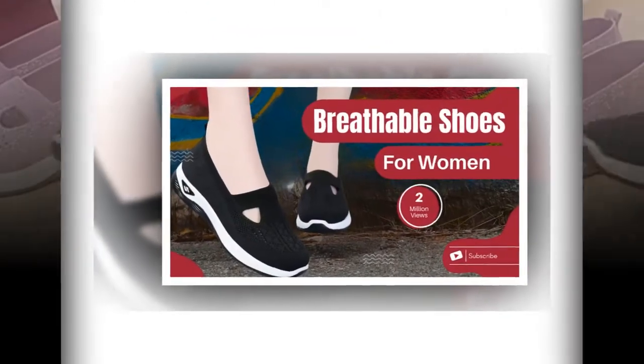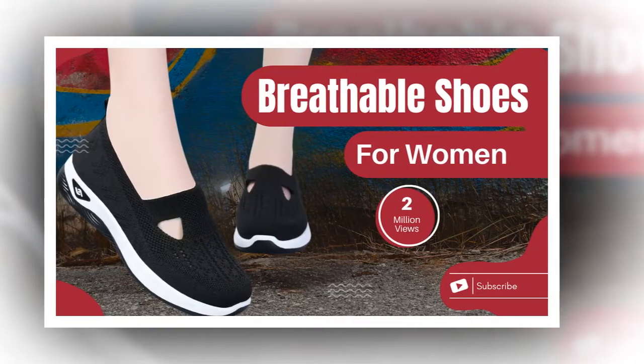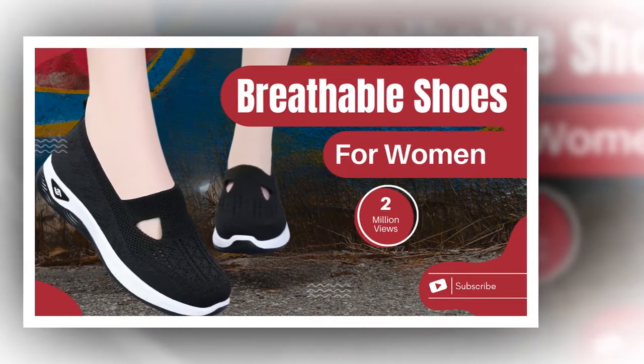First, let's talk about the design. These shoes feature a beautifully woven outer material that's not only stylish but also highly breathable. This means your feet stay cool and dry, even during the warmest days.